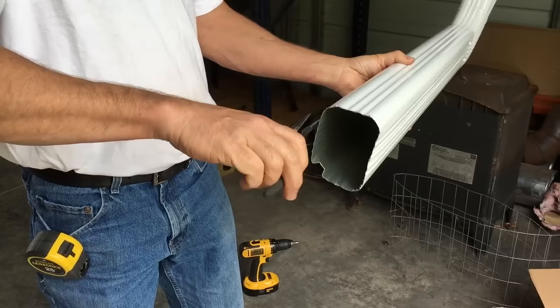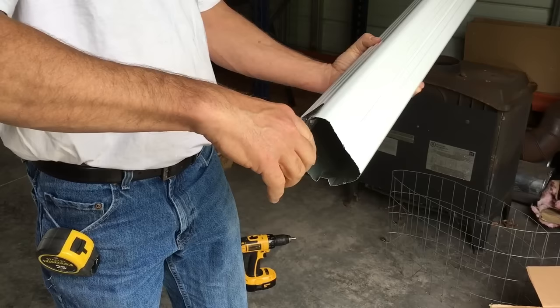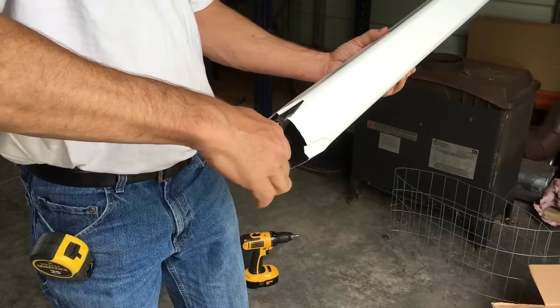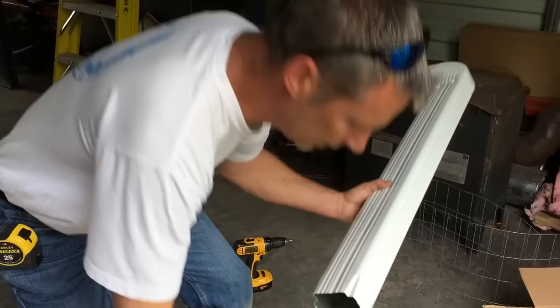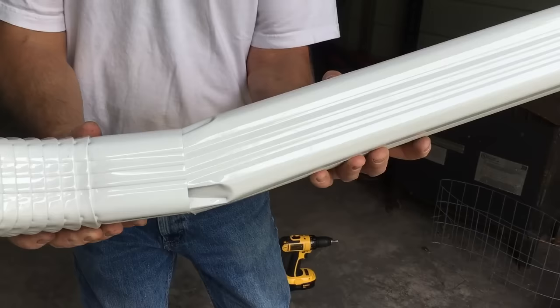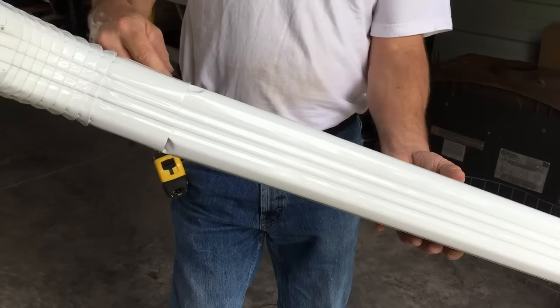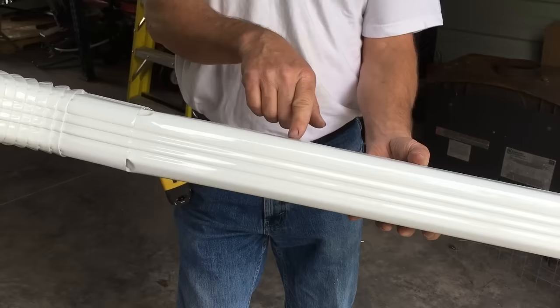Come to each corner and bend it in. Now that allows me to put this piece inside the other — you still have to maneuver it a little bit, but it fits. Water flowing in the correct direction will go right in. If water was flowing the other direction, it would come out of the seam, so you want the flow direction going into the overlapping side.